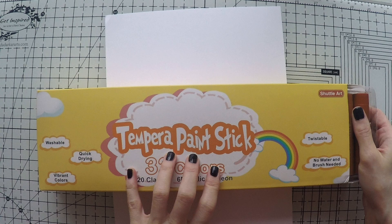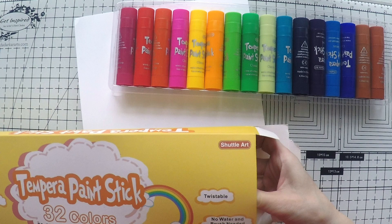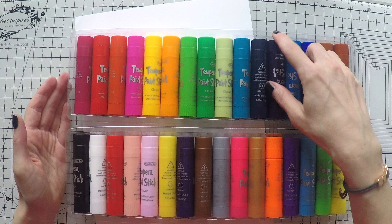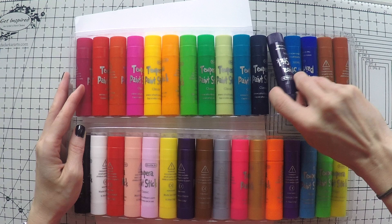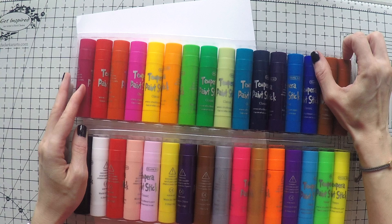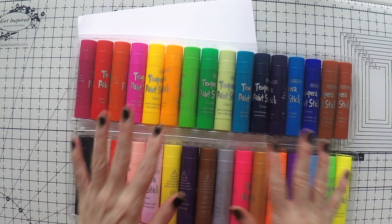This set has 32 colors and is available in Europe and the US. I'm going to link the products down below so you can find them easily. It has beautiful colors — 32 colors — and some of them are classic, some are metallic, and some are neon colors. I know they look like candy from here. It's very exciting to open a new set of paints and play with them. I'm going to do a quick swatch for you so you can see all the colors.